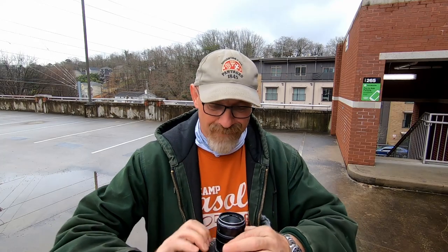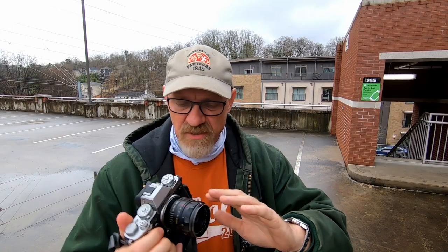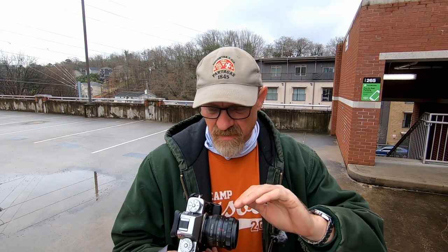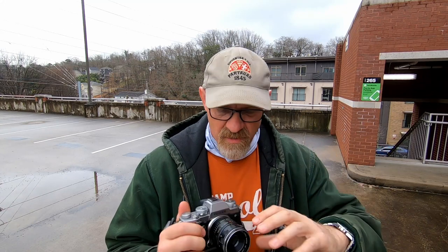Hey y'all, this is David, Georgia photographer. Today I'm going to do a lens review on a 55mm f2.8 Raikonon lens. The Raikonon is an M42 mount lens, so I've got it adapted to my XT3 with a simple adapter ring — it just screws in, nothing special. But it does have a unique aperture ring function that I'll get into in a minute.